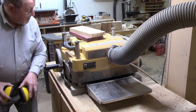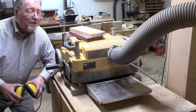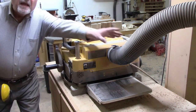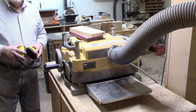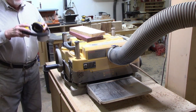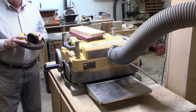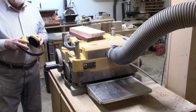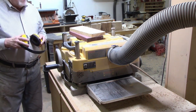Hearing protection is a must when you have a thickness planer. The other must is a dust collector. A shop vac will not give you enough suction - you need a dust collector if you have a thickness planer. Otherwise you will be up to your knees in sawdust. Truly not an exaggeration - within a very short time, it doesn't take all that long, you fill up a bag from the thickness planer.